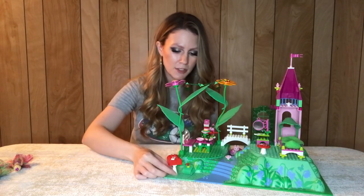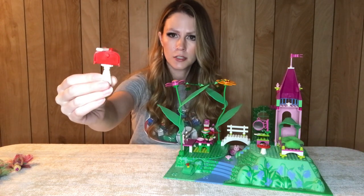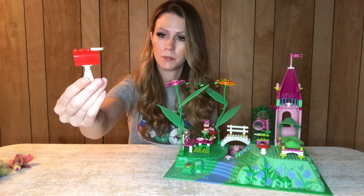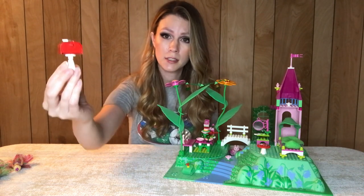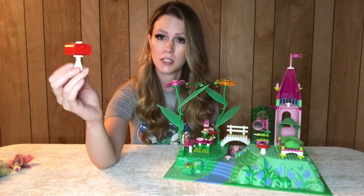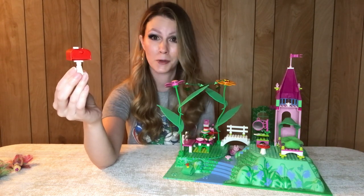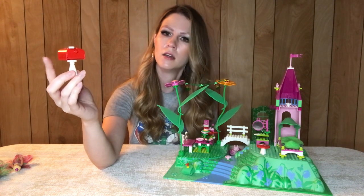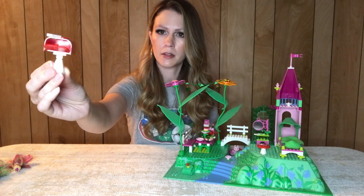Starting on the edge here, we have this really cute little mailbox. I had never seen it in any other set, but apparently there was some kind of Disney theme from the year 2000 — a Minnie Mouse set and a Mickey Mouse set that also contain this piece. They look like some sort of Junior line. Kind of a rare piece, and it does open so you can put mail inside.